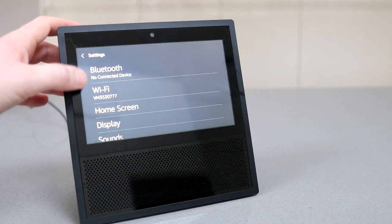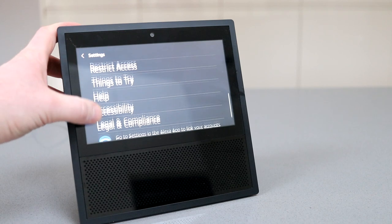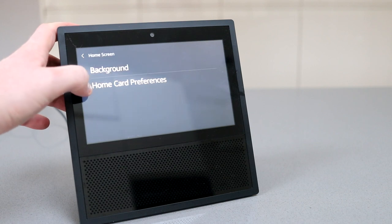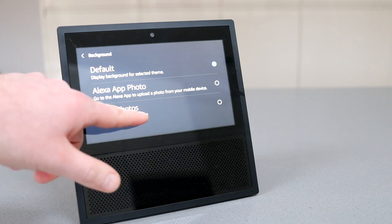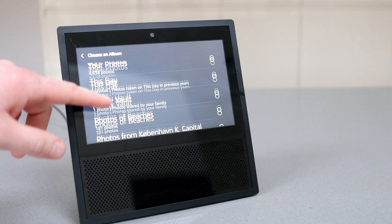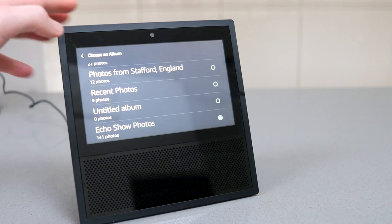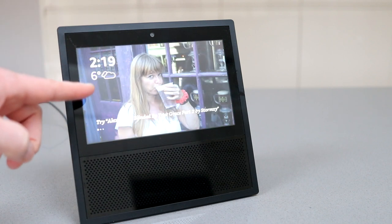By default it'll show some random pictures in the background, but if you use Prime Photos you can set it up to show those as well. Go to Home Screen and Backgrounds, select Prime Photos at the bottom, then choose either albums or all photos. I've set up an album specifically for the Echo Show.